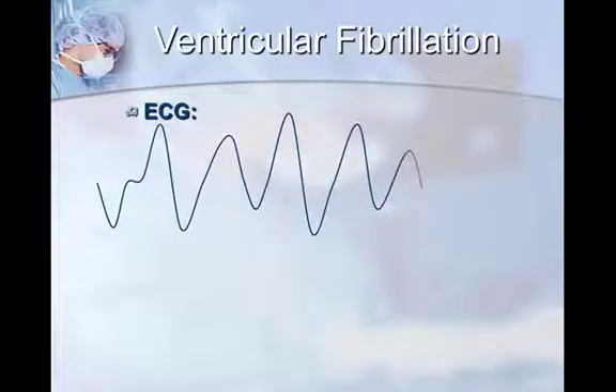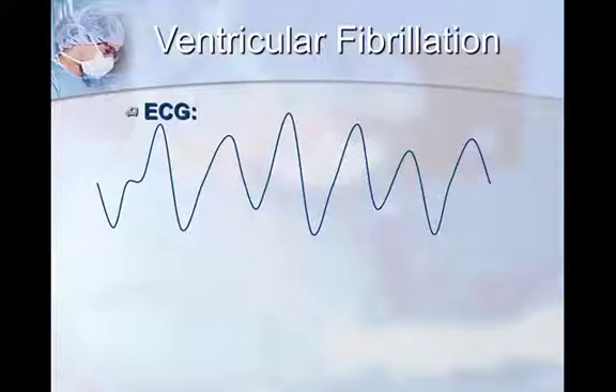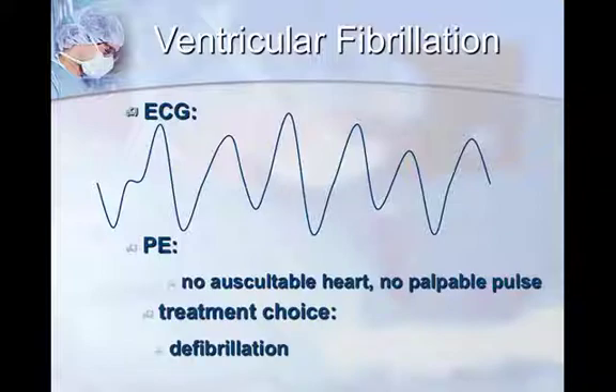The last rhythm is ventricular fibrillation, which you can't do much about without a defibrillator. The ECG looks like trash or artifact — you can't discern anything. On physical exam there's no auscultable heart and no palpable pulse, so it may be confused with other scenarios we've discussed. The only treatment of choice is defibrillation. If you don't have an ECG and you're unsure, give everything — because if your patient doesn't come back, you can surmise they may have had ventricular fibrillation.